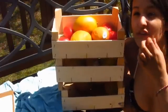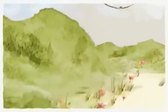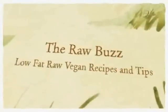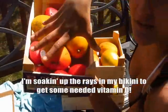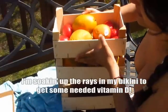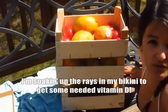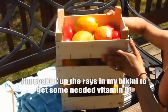Hey guys, I just wanted to show you a really cool way to reuse these clementine boxes. They're the Darling Clementines — they usually have that little netting over the packaging. These are just the wooden boxes, and I thought how nice these are and how silly it is to waste them. So what I did was I just stacked them on top of each other and made a fruit stand.